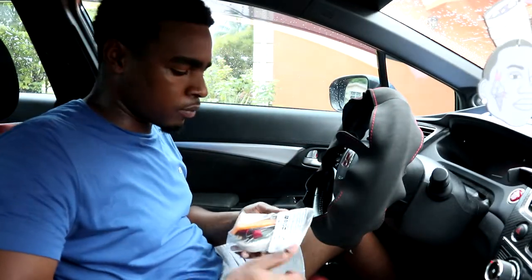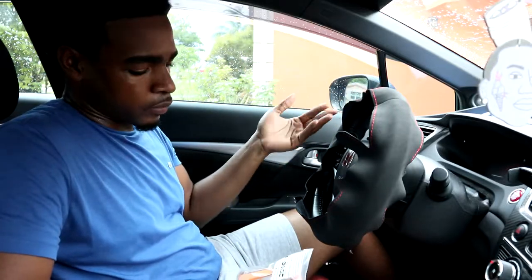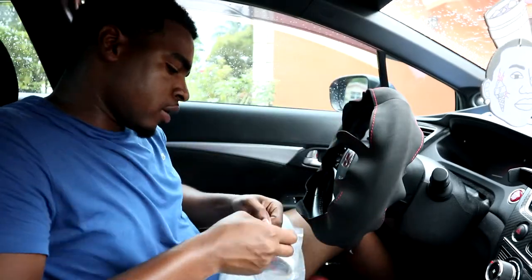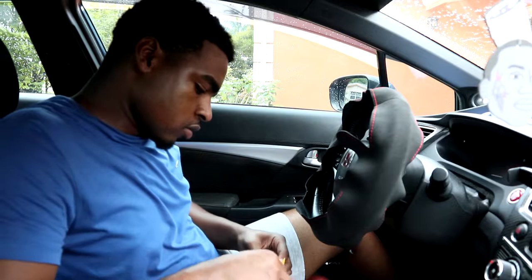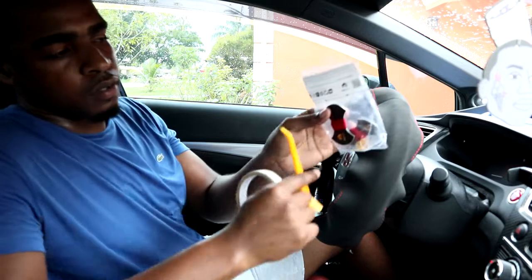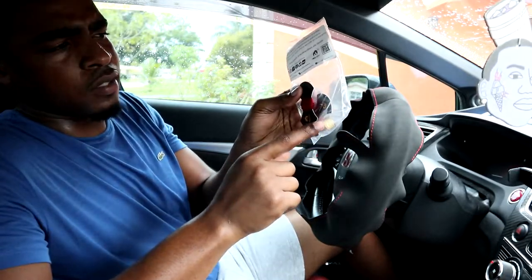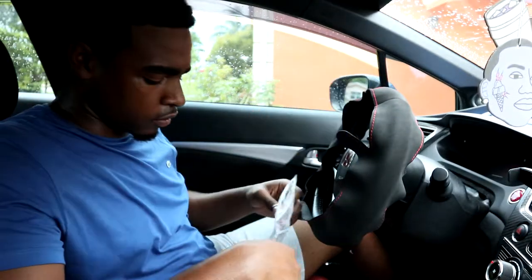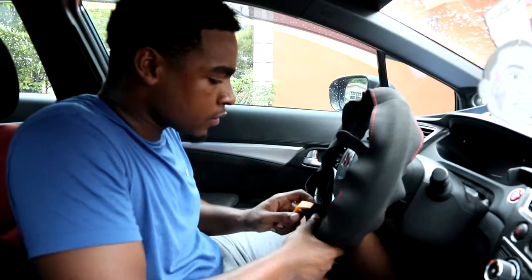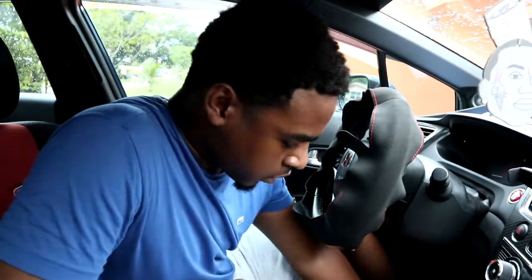I forgot to show you guys what came in the box. So it comes with the steering wheel wrap of course, and then all these little goodies. Inside it comes with thread — two sets of threads. There's also something you put on your finger, I think it's a thimble. It comes with double-sided tape, and then this little piece so you can push the extra material into your steering wheel. I'll show you guys how to do all that.